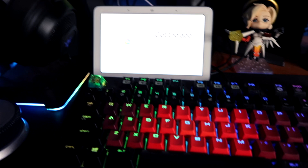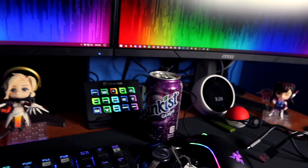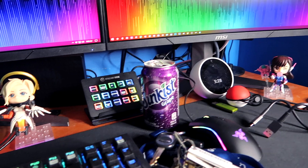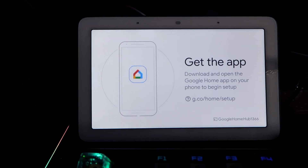I've got it plugged in and I'm gonna leave it right here. I really like where it's at — it's kind of like a heads-up display for my gaming setup. It says to download the Google app, which I've already done, so let me open up the Google app real quick.